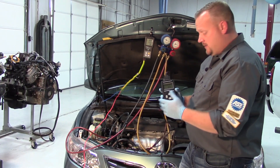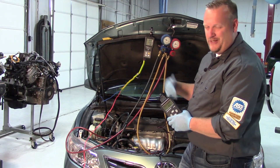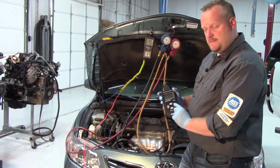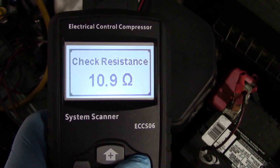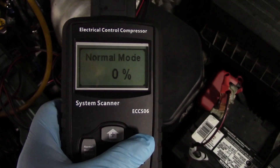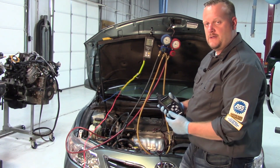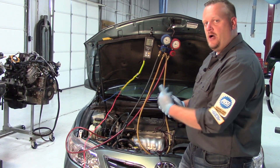The tool is plugged in. Be careful — I burned my arm on the exhaust manifold, it's hot. With the tool powered up and before starting the vehicle again, I hit the check resistance button and it shows 10.9 ohms resistance on the circuit, which is normal — exactly what I'd expect to see on that control solenoid. That tells me it's not open circuit for some strange reason.